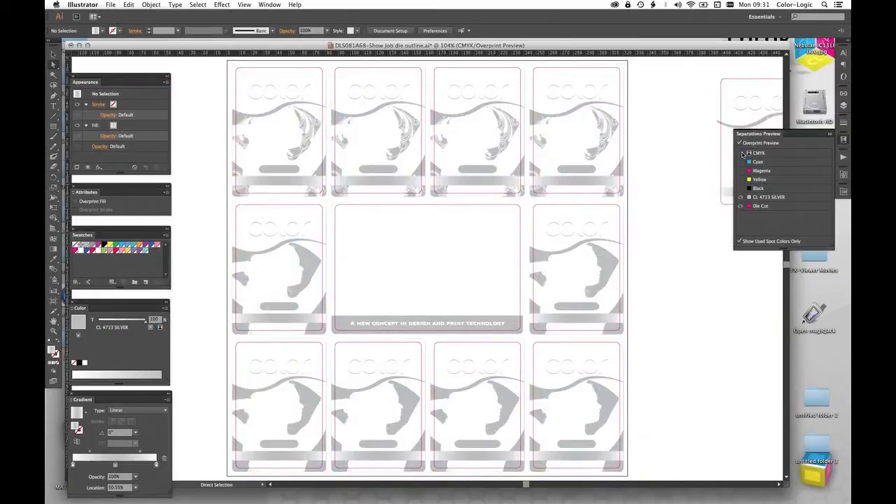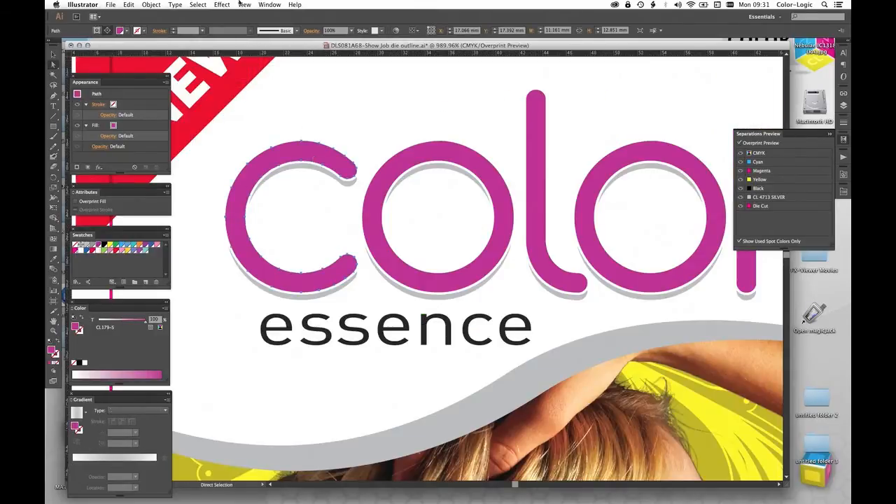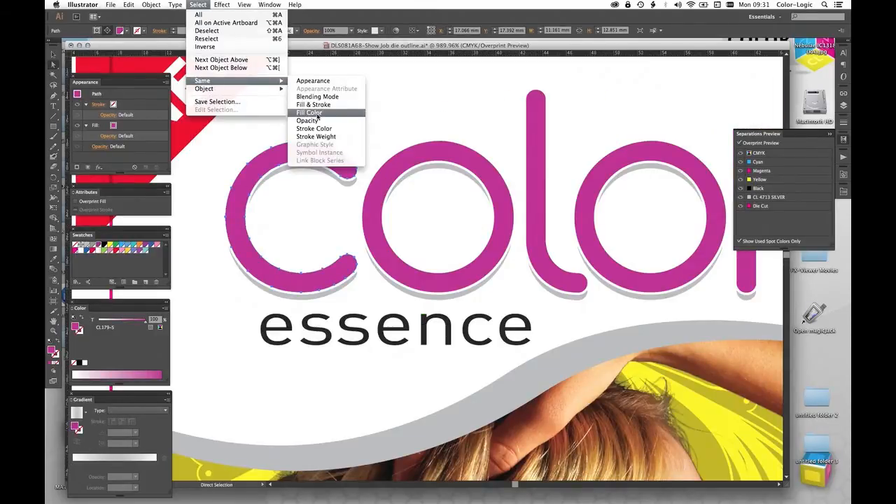Now I've added in more effects — you can see how we're building this design up. The next thing I need to do is select this word 'color', so I'm going to select the same fill color.